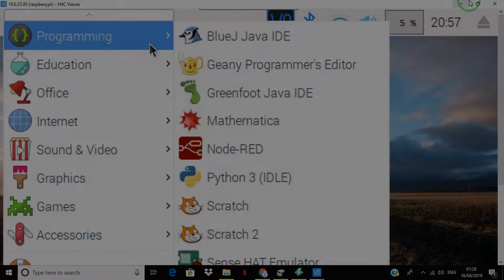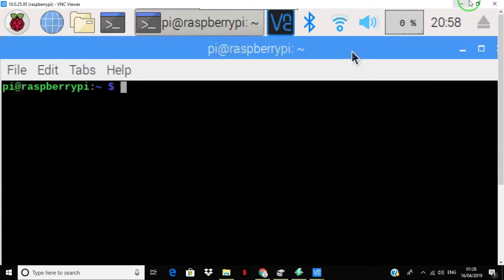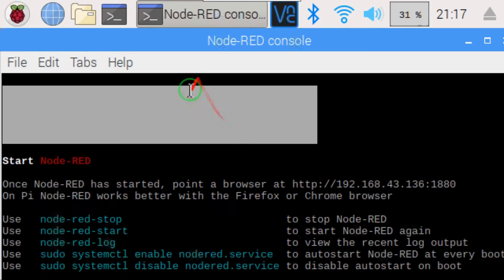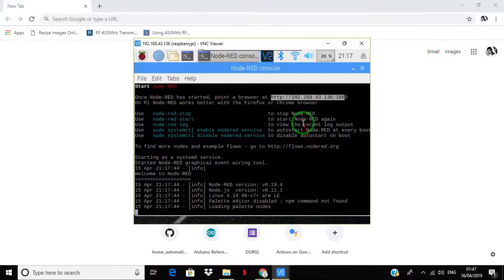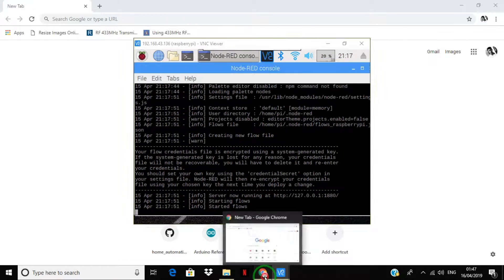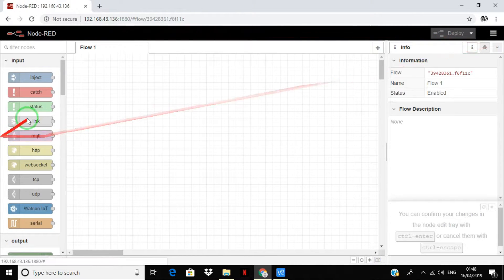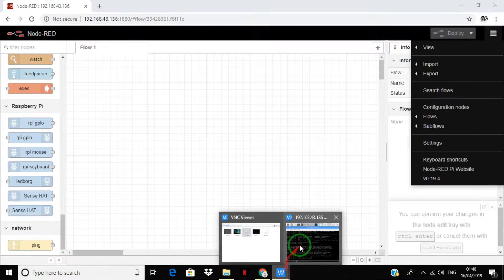Now check if Node-RED has been pre-installed on your Raspbian OS, and if not, check the description for installation instructions. Start Node-RED and open the URL in your browser — make sure you are connected to the internet. Now check if npm and the dashboard are pre-installed in your Node-RED.